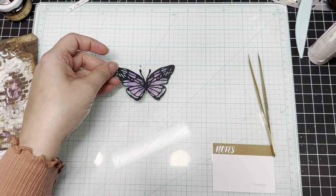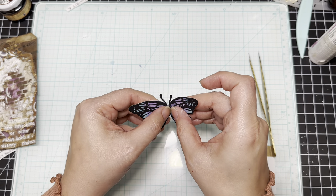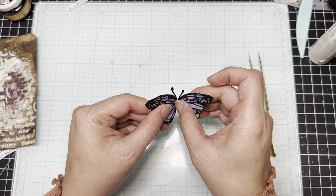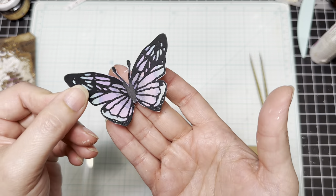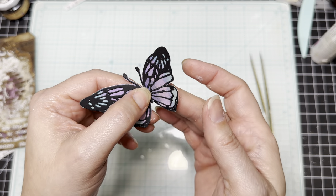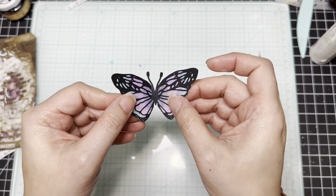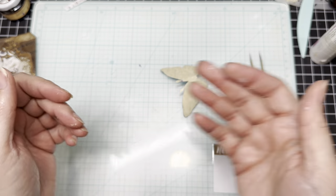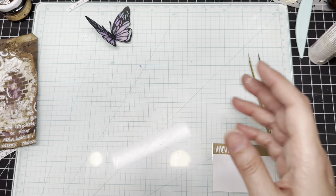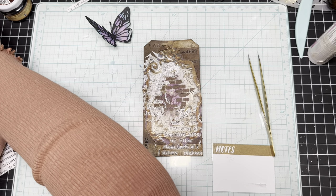Now, even though it's a butterfly, we're going to make it look kind of like it's sitting in a nest. I know it would have been better to do a bird, but — see what I did? I just pressed against where the body is and lifted up the wings a little bit on both sides so that it sits up like this, giving it that 3D look.